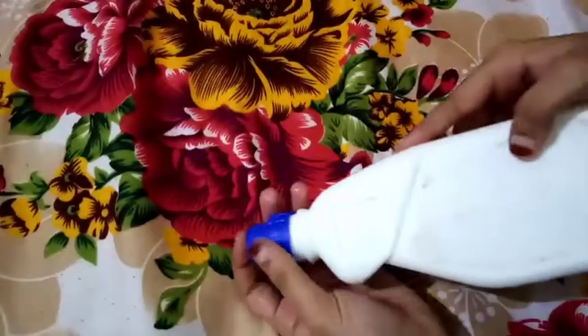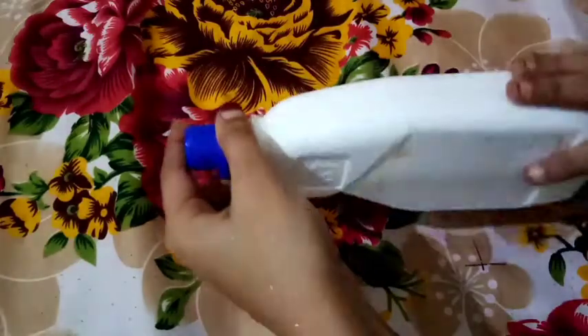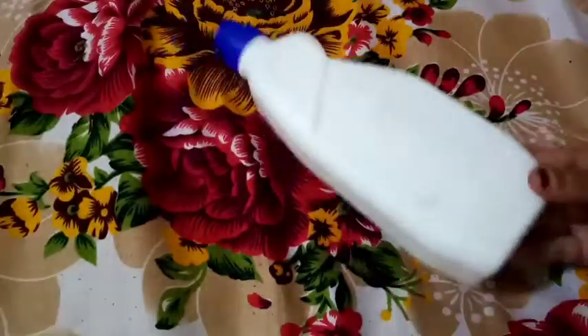In this video, you can use a simple bottle. You can use a bottle of sky wash.